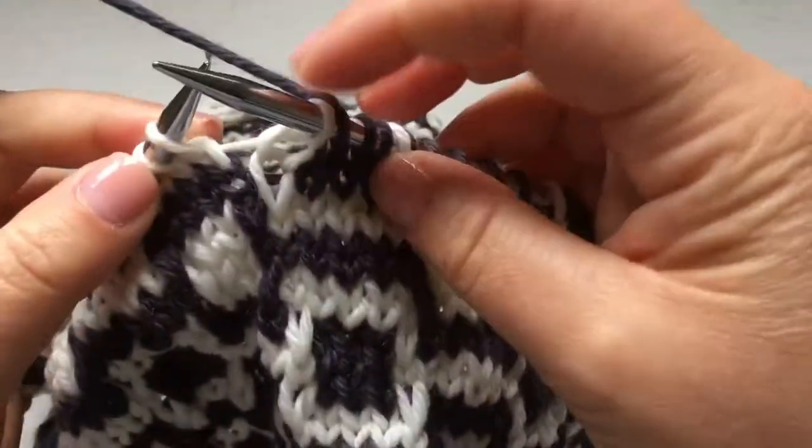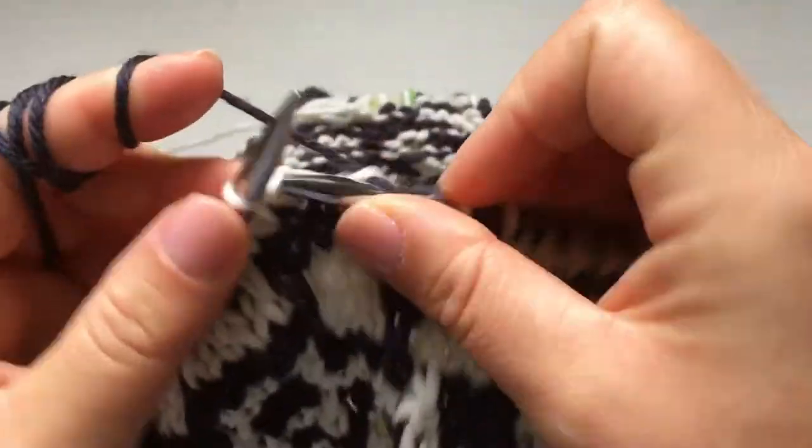You can follow the instructions in the pattern and make it bigger and wrap it around your neck twice.